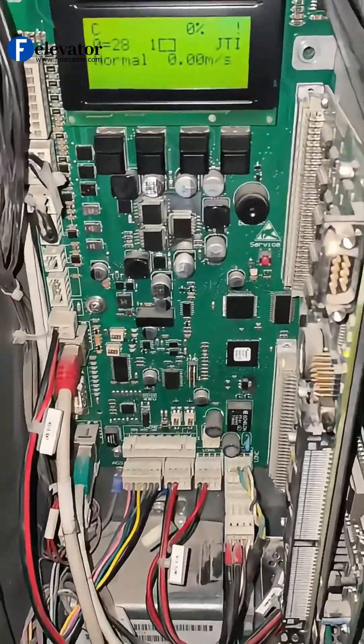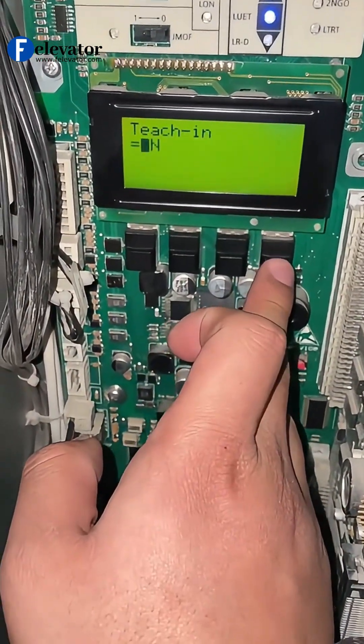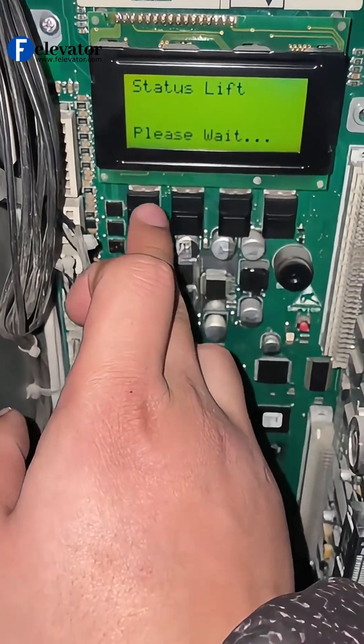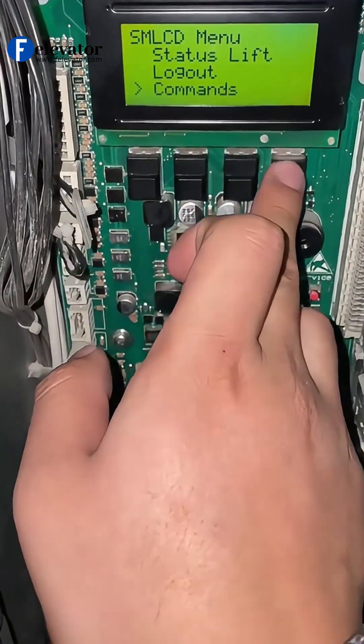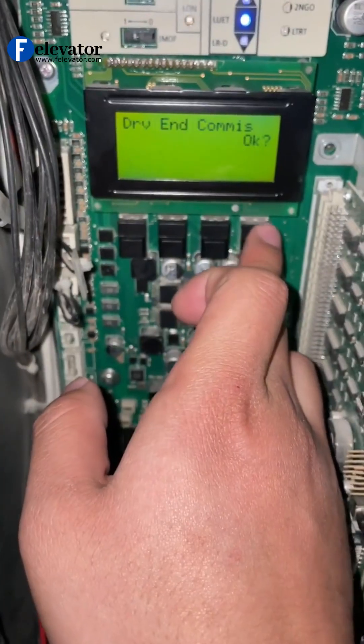Back in the Machine Room. Go back into Commands, enter Teach-in Lop. Change the setting back from on to off. Confirm, and it exits learning mode. Make sure the car is in inspection mode. Go to DRV End Commis. Select it and confirm to save. Wait for the success.